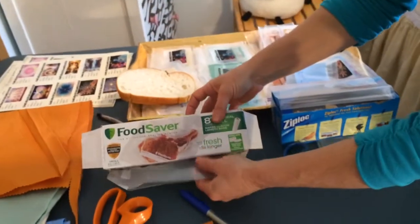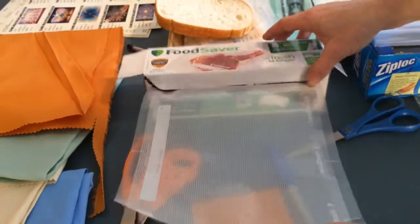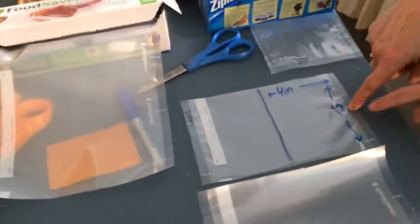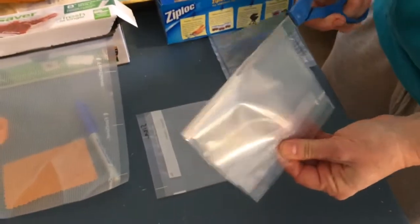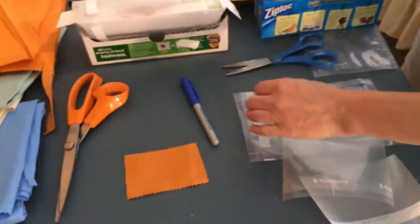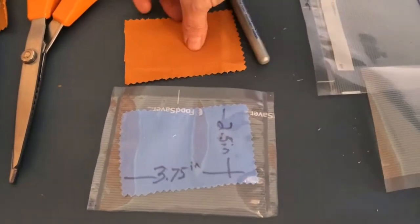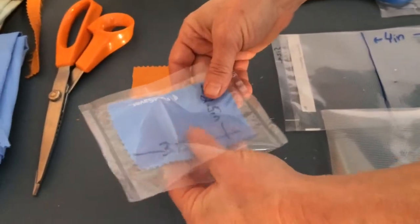I'm using the FoodSaver vacuum sealing system — not endorsing them, just saying it works pretty well. It comes in a roll; this one's eight inches wide, which is about right to make two patches at a time. I cut off a piece about five inches, fold it in half, and cut that in half — that makes two patches. Then we have a piece of cloth sized about two and a half by three and three-quarter inches that we slide into the little sleeve.